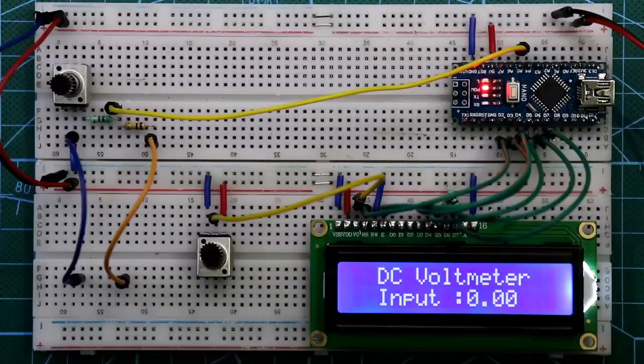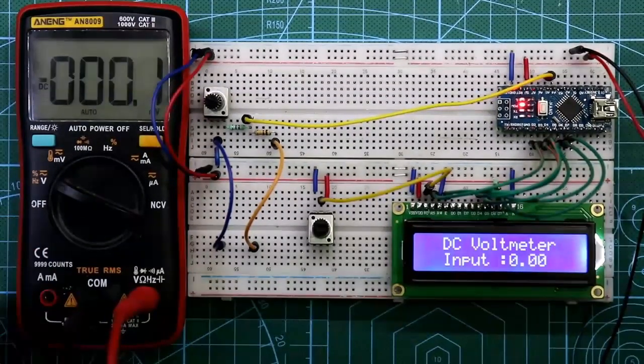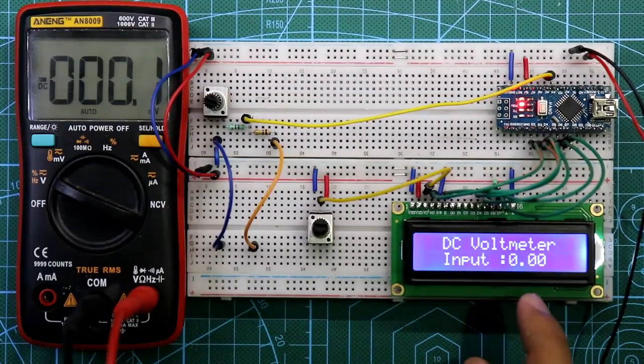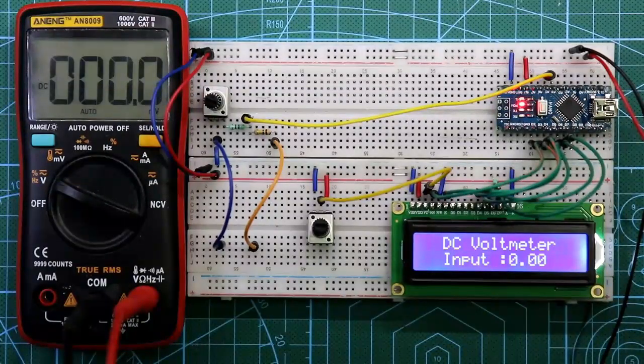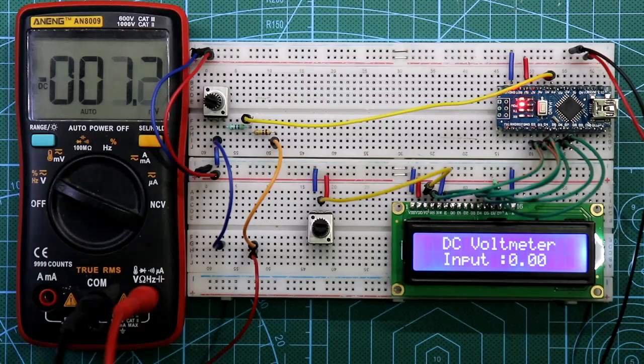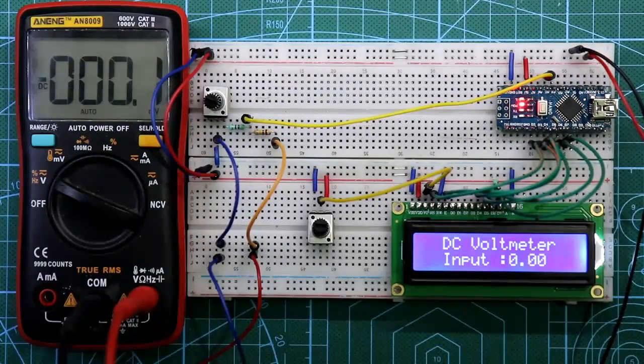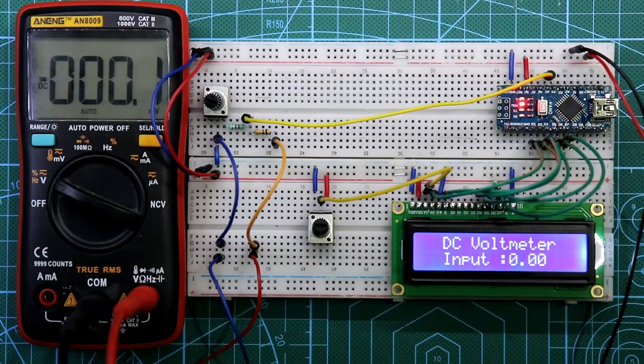Now we have to calibrate our voltmeter for a correct reading, so we need a multimeter. We will calibrate the Arduino voltmeter reading against the multimeter reading. Connect the multimeter — here is the positive and here is the negative. Both readings are zero because no input voltage has been applied yet. This voltmeter is designed for 0 to 30 volts, so calibrate it at around 15 volts or 12 volts.